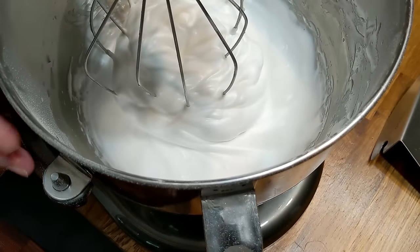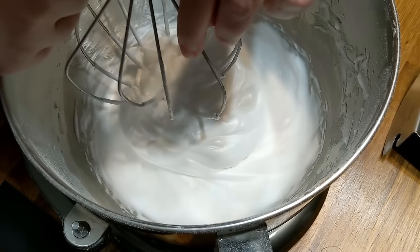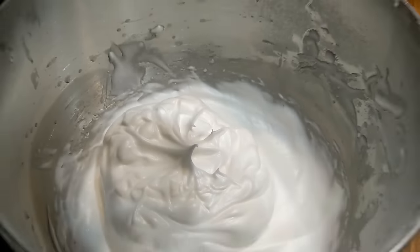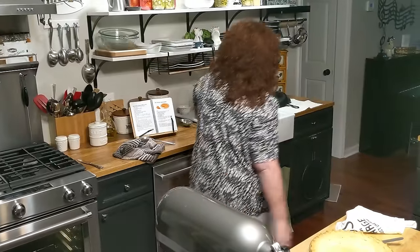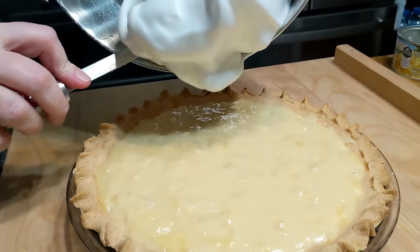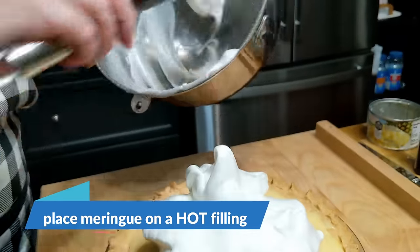Now we're gonna check and see what kind of peak we've got. That is a stiff peak. We're not gonna beat it anymore because if you do, it'll overbeat. It's ready to go on the pie — we're timing it right because the filling is coming out of the microwave in just a minute. We're gonna take our beautiful meringue at a stiff peak and put it on this hot filling.